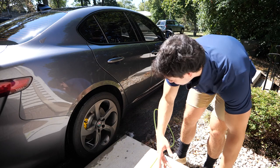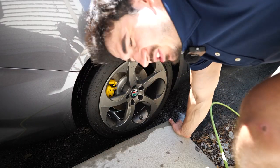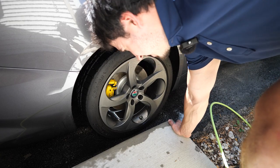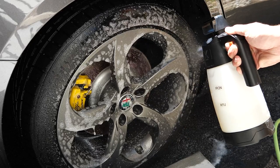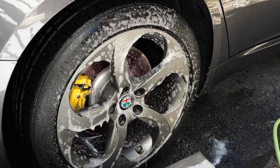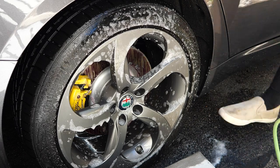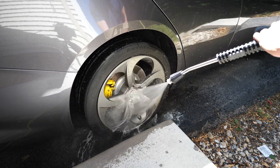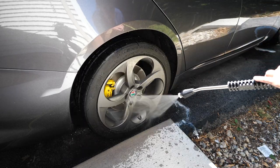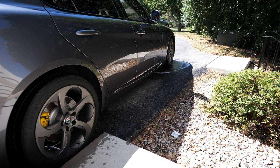I just keep getting random new chips in my rims — probably because they're painted rims. I want to show you the iron decon because this stuff goes hard. Look at that — it turns so purple! It's crazy — it's probably because it's hitting right on the rotor. The iron decon is probably going to be the most reactive on wheels, which makes sense. But it's still cool to see it.